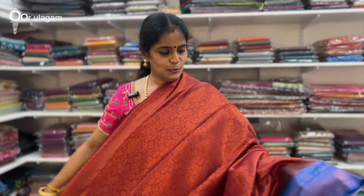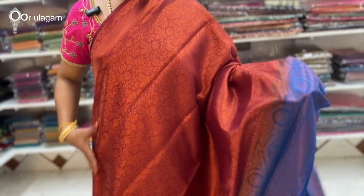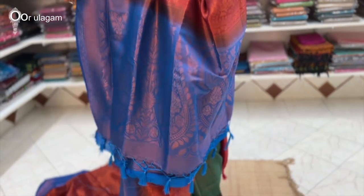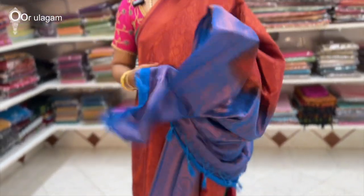The price is $9.80. Next color combination is brown. This is the blouse. The price is $9.80.